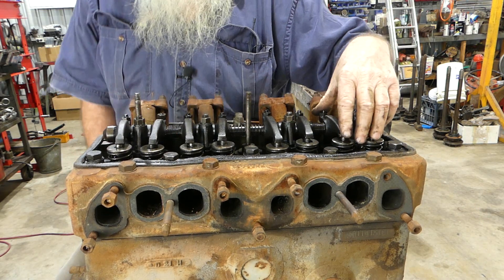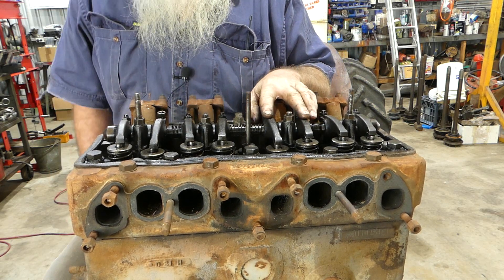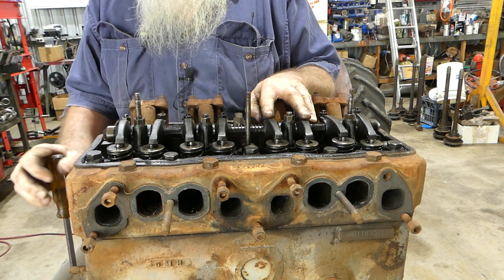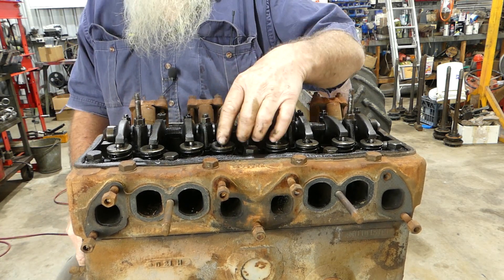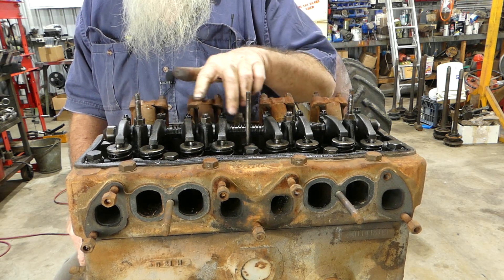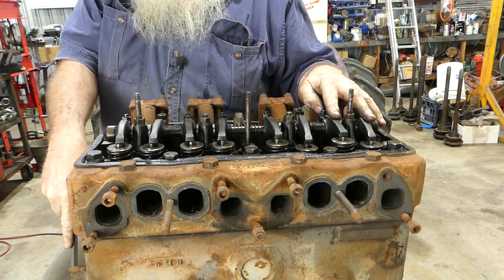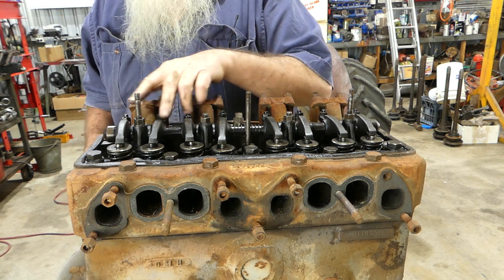We're firing on number one, so next we'll fire number three — we should wait for number two to rock. There we have it rocking, and we have valve clearance on number three. So one, three — okay — number one rocking there. One, three, four.